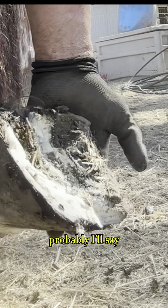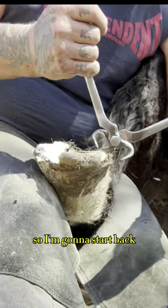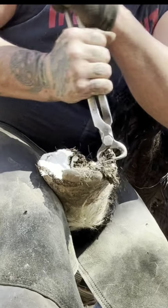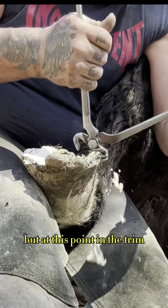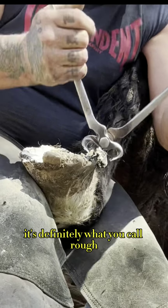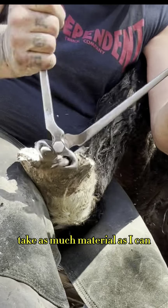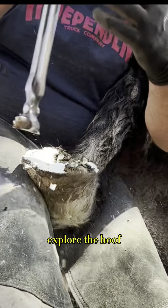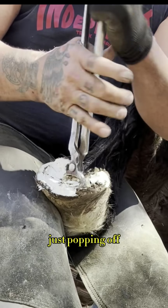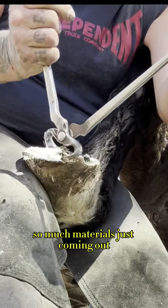So now that I'm there, I'm going to show you how much I've taken. Look at that — can you see at the toe? That's about an inch and a half, probably three or four months of growing material. So I'm going to start back — I hate to say ripping and tearing, but at this point in the trim it's definitely what you'd call rough, because I'm trying to work as quick as I can, take as much material as I can, and begin to seek balance and explore the hoof. But look at that — just popping off, going straight into the sole, so much material just coming out.